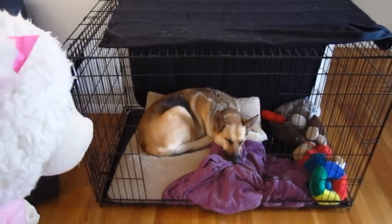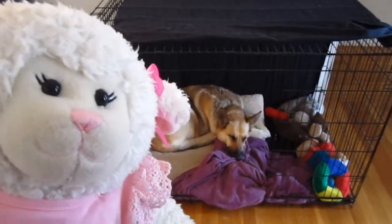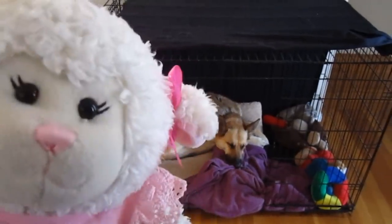We're going to have to get Mystic out of her crate. She's taking a little nap right now, but we need to get her out because it is time to make her crate pretty.